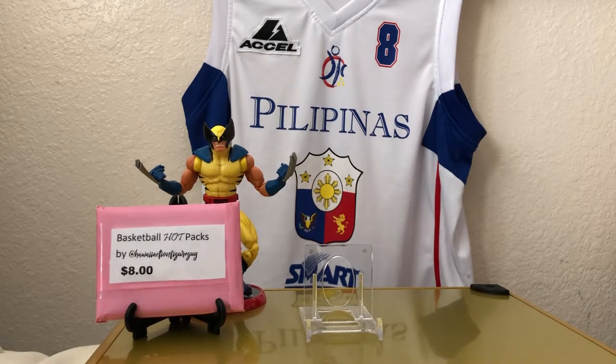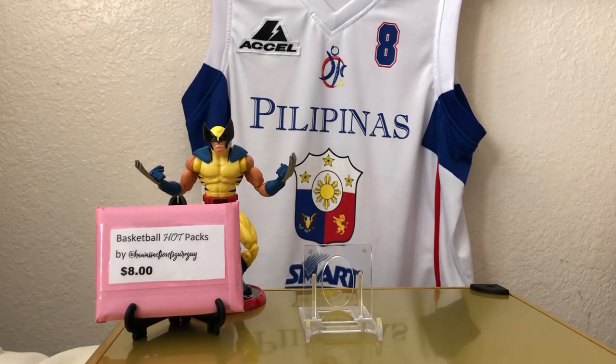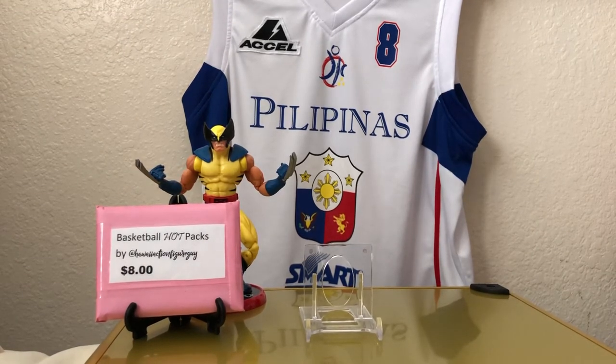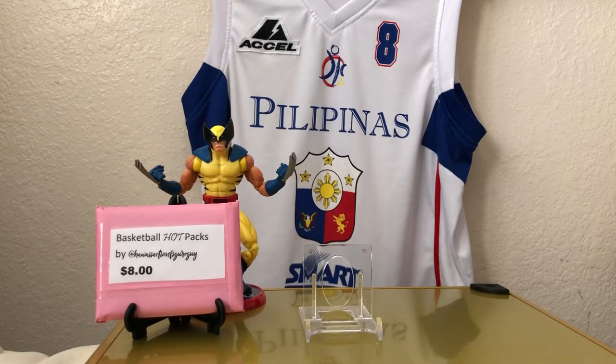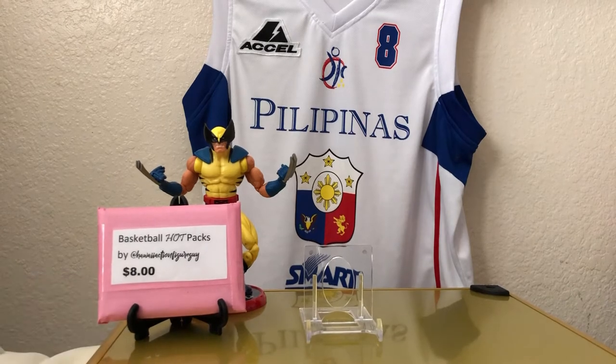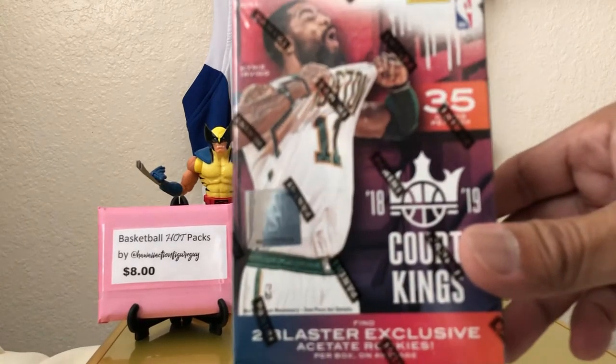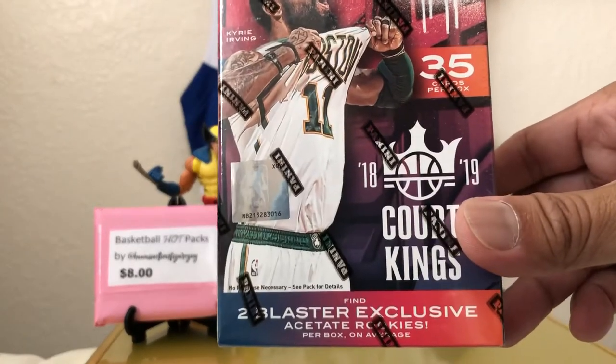The action figure — Wolverine. The jersey: Philippine National Team. Basketball is international, from Europe to Asia, especially Southeast Asia and our friends down under in Australia. Speaking of Australia, we have this right here — exclusive to Australia only. A basketball product exclusive to Australia. It's Court Kings Blaster, Australian exclusive, 1819.